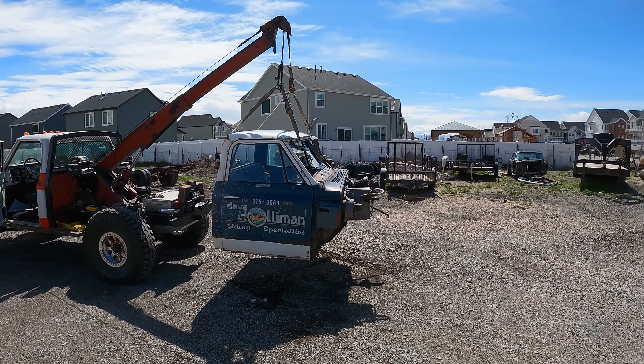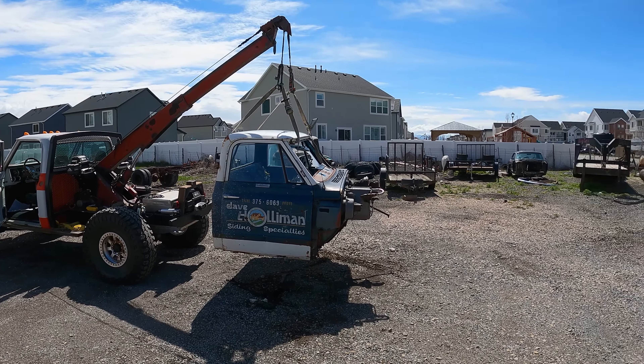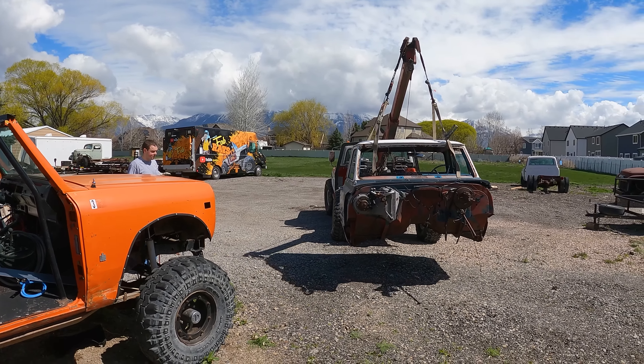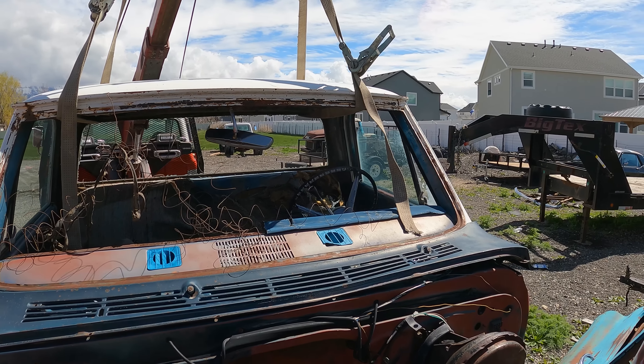Look at that! That would have been way easier to unload this cab if we'd had this wrecker — we were talking about that. But hey, we got it now to move it. Let's see where we're going to put it. I think we can slide that door over and just kind of back up and wedge it in here. We can put it right there — actually we could probably just back it right up to here. We need to get Gonzo in soon — that'll be another project.